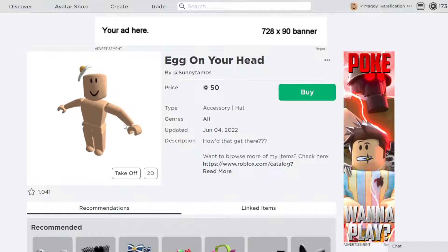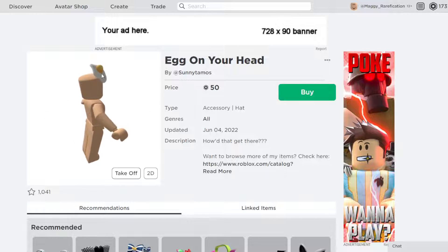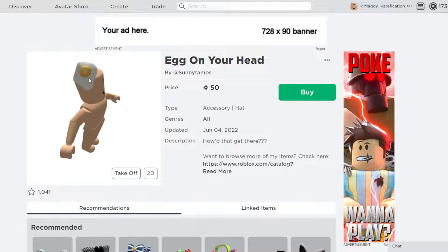Right over here, this is how it's looking on a character. It definitely has some space between the head and the actual item, so if you do wear any hairs that might be pretty big, this will actually work well with that kind of hairstyle. Definitely a pretty cool item and one that you can make a nice silly breakfast outfit with.